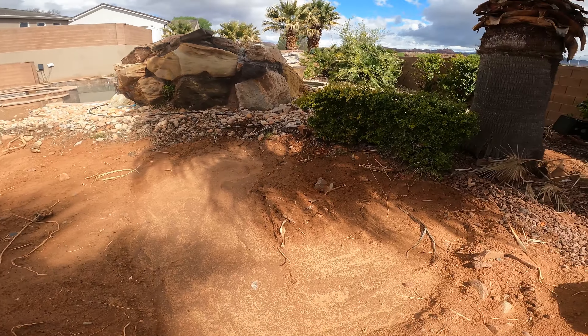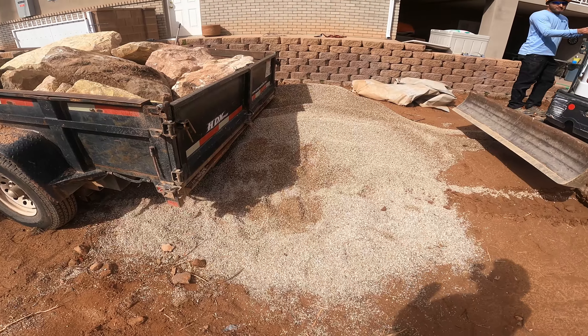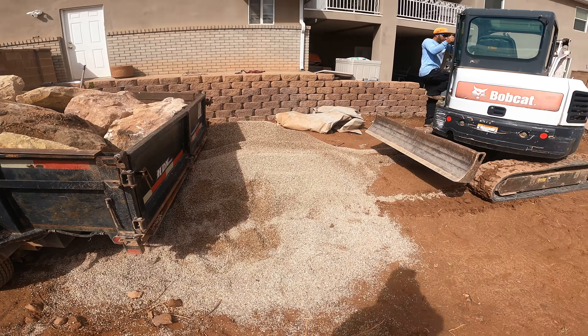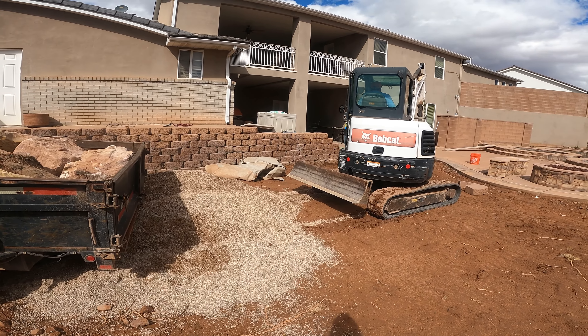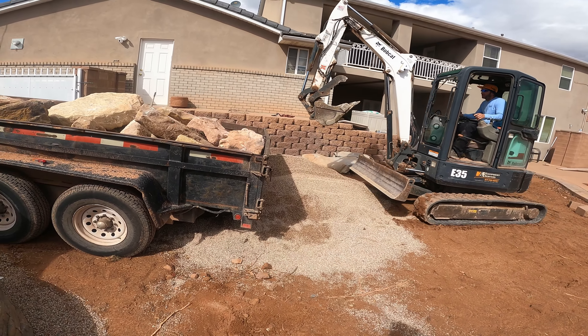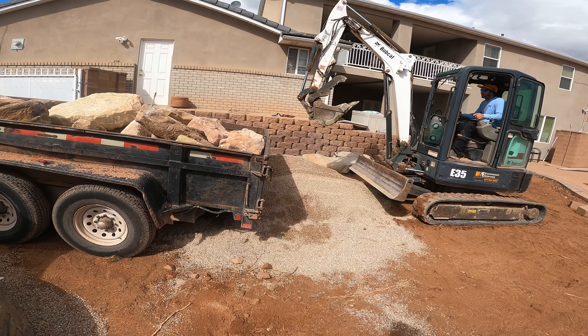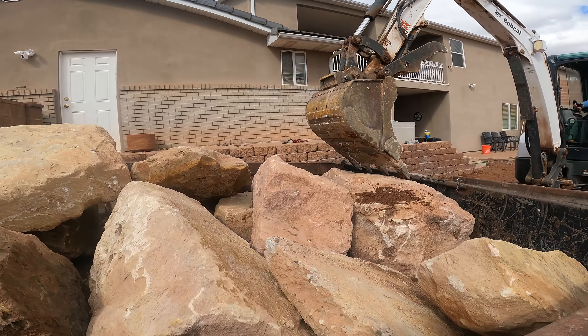We'll show you some progress in a little bit. You want me to use commentary? Yeah, alright. There's wobbly. Can't open the back of the trailer so we've got to get some rocks out. I'm going to place you right here while I go put my foot on the brake.